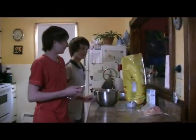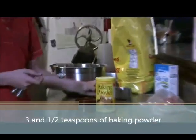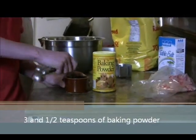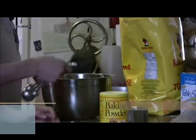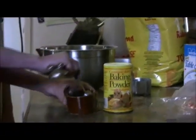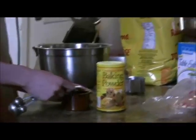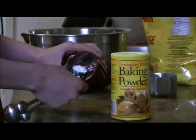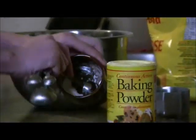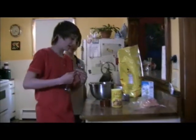The next step is to take three and a half teaspoons of baking powder. One. One. Two. Three. And a half.